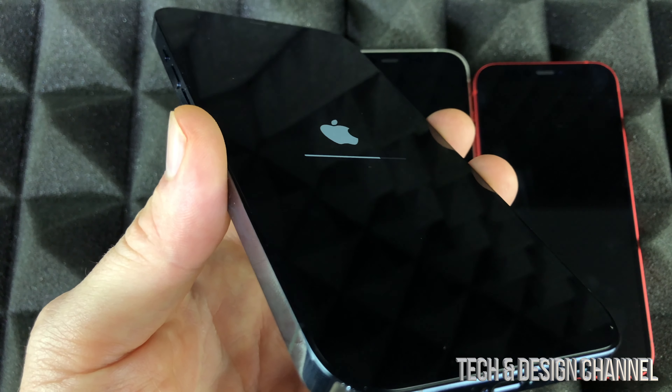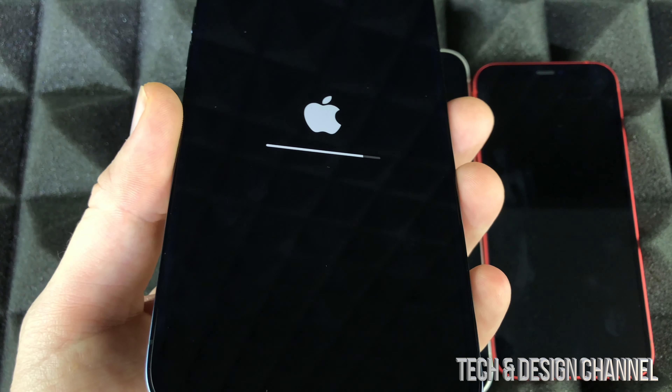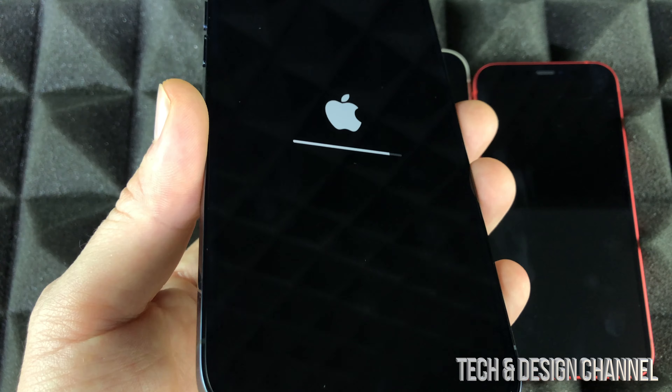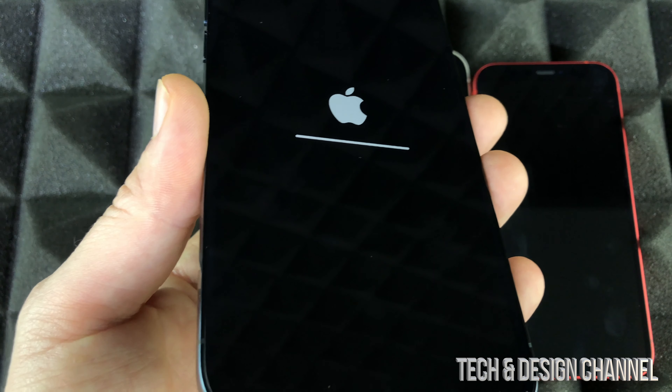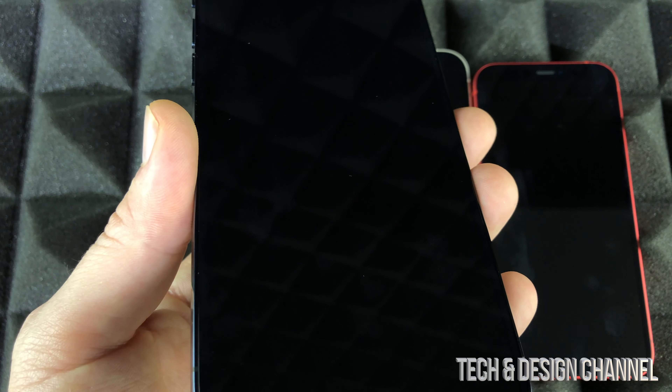For most of you, you're doing this because you're giving this phone to somebody else or selling it. It doesn't matter which iPhone it is. It's going to take some time, so make sure you put enough time aside to do a factory reset.